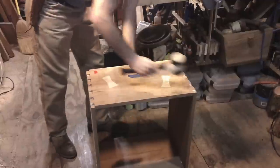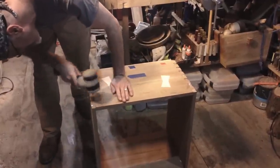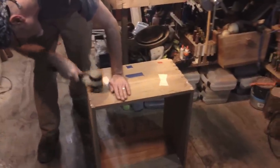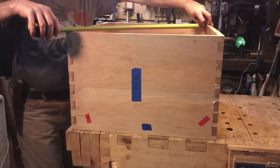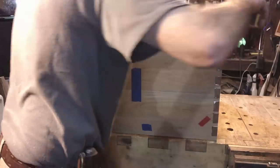I'm just set up! It's going on perfect, quick clamping.